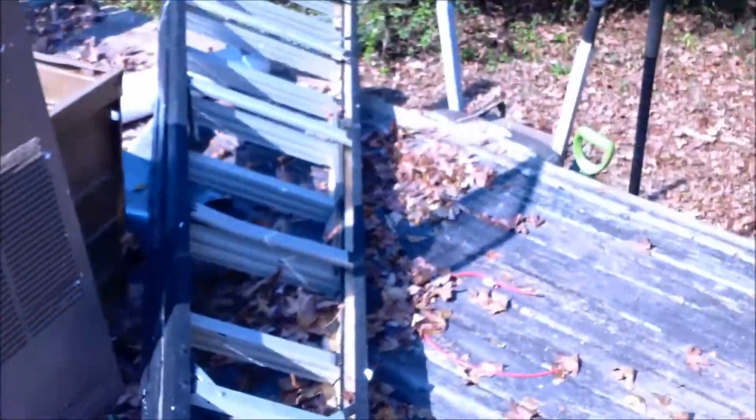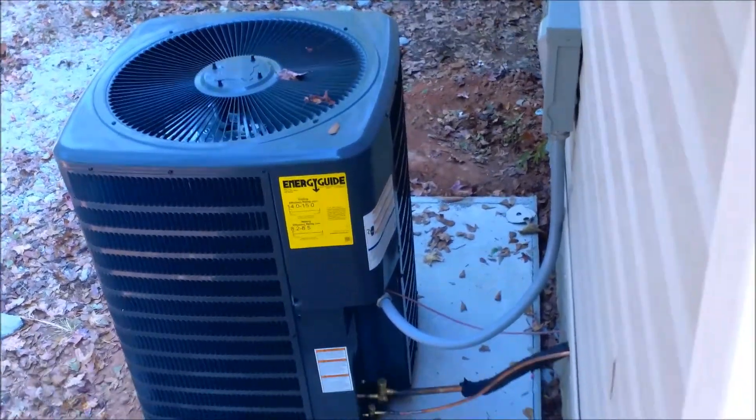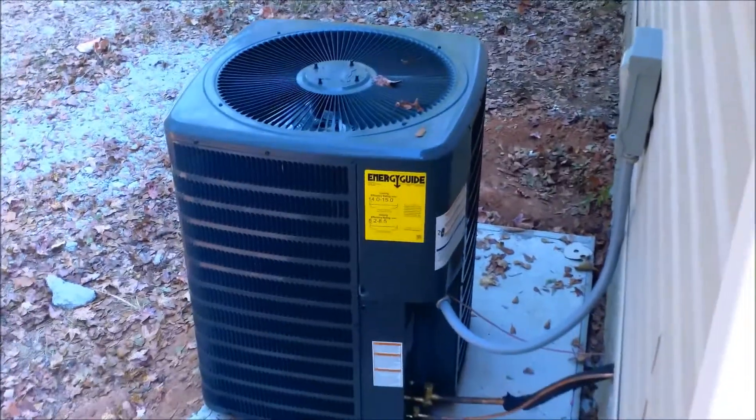Let's look at the outside unit — there she is, running as a heat pump right now. The entire unit cost me $2,900 — it was actually $2,800 but I gave the guy a $100 tip because he was a good worker. He was just in a lot of pain with back problems, but he did good work.